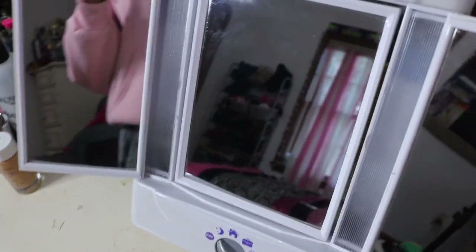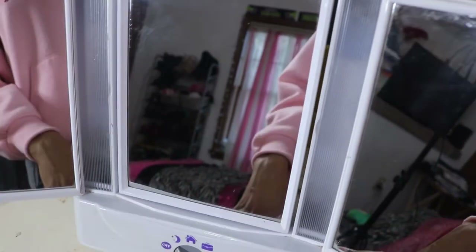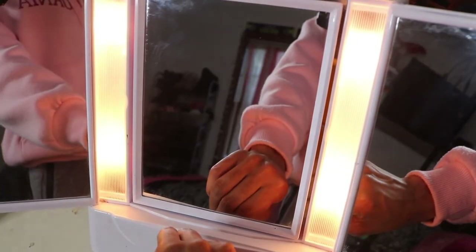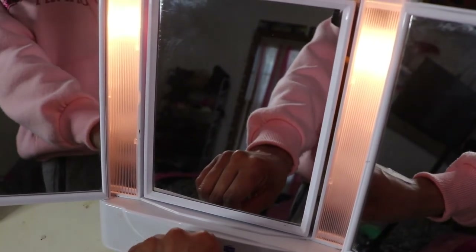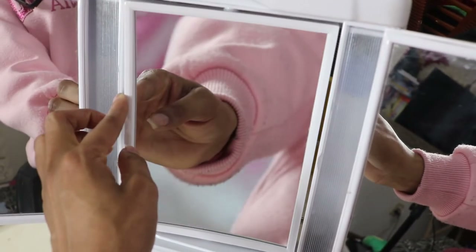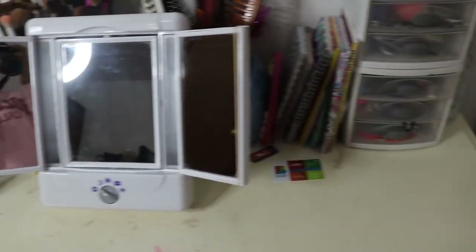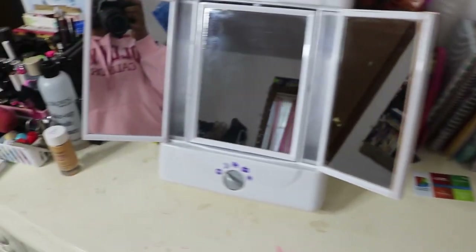This is my tri-folding mirror, which was a Christmas gift from my brother a few years ago. It has four light settings — this one is my favorite — and the middle mirror rotates to reveal a magnifying mirror on the other side. So that's everything on top of this table. Now we're going to go into the drawers.